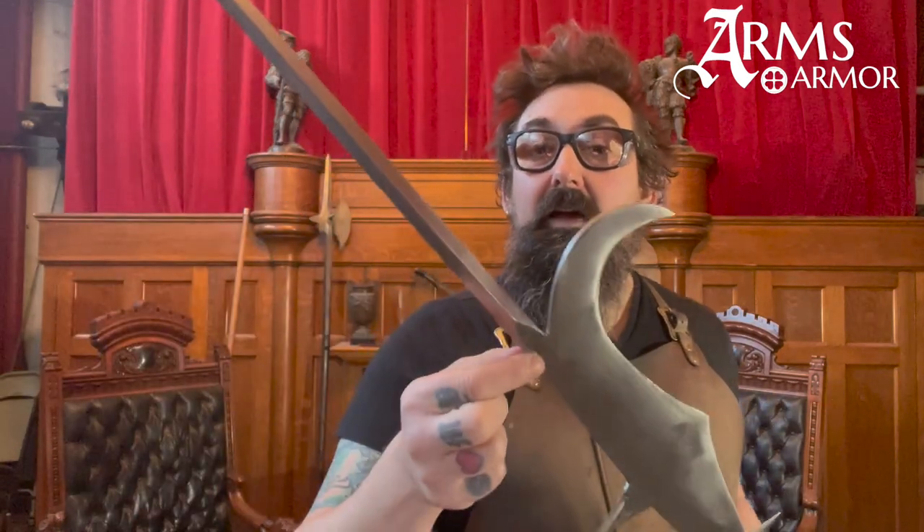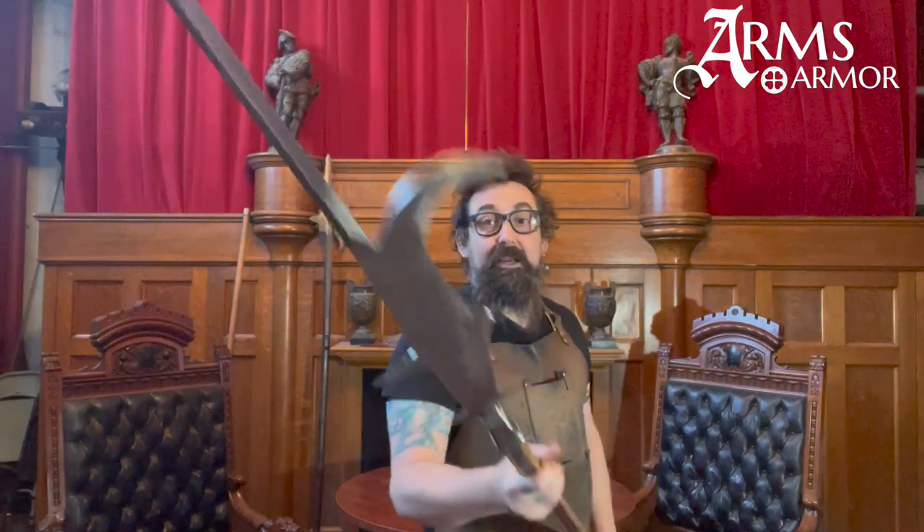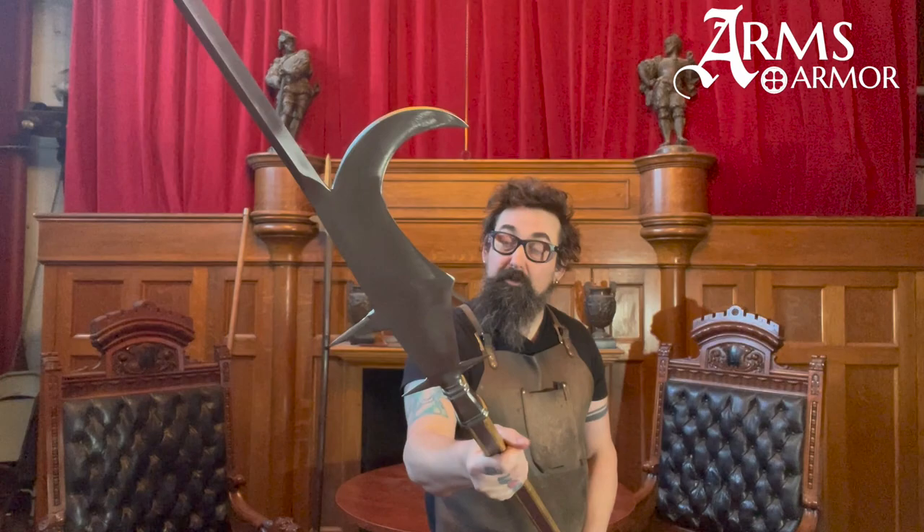This weapon is excellent for foot soldiers to unhorse knights and kill people in heavy armor. There are a number of important parts of an Italian bill, or roncone as they're also called. The first is this spike — about half-inch square of steel, roughly 14 inches long, tapering down to a fine point. This is essentially a spear or pike. The hook right here allows you to parry incoming blows like a halberd does.